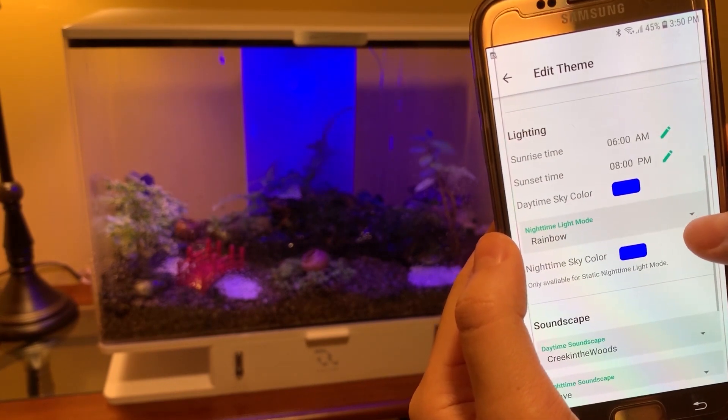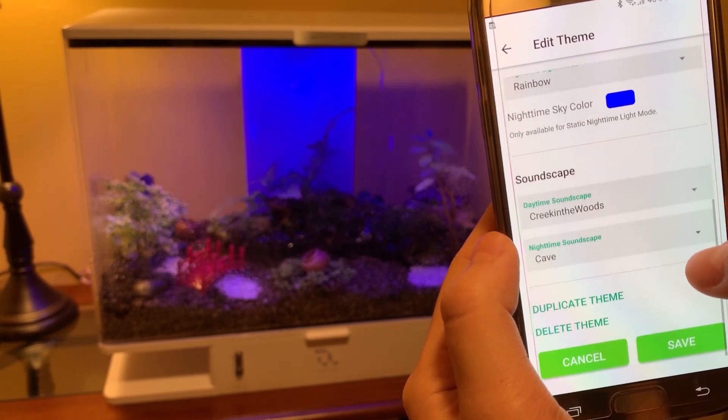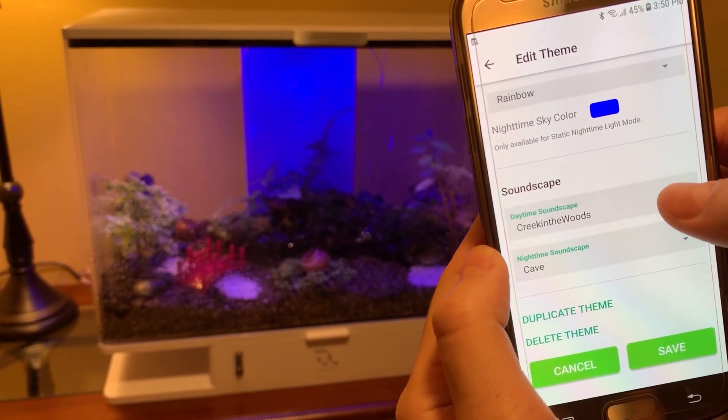I can also select my own sunrise and sunset times, and select the daytime and nighttime sky color. And lastly, I can also select my own soundscape.